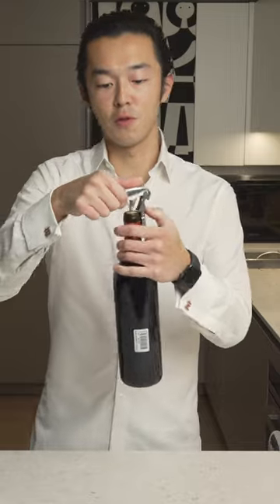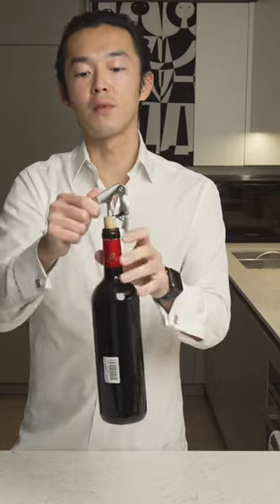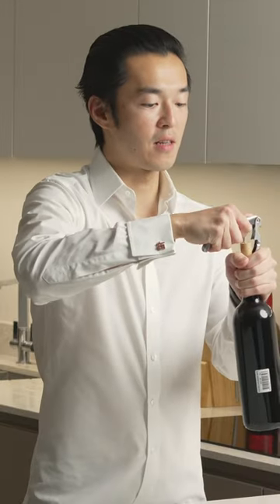Now, you want to use the first lever and you pull. Once it's one third of the way out, you pull with the second lever. And once it's almost out, you switch hand and you grab.